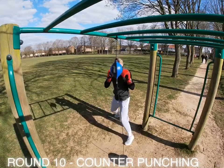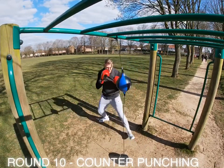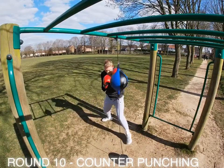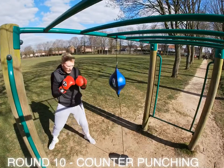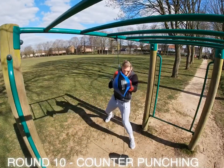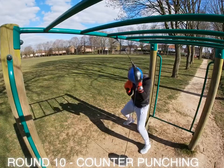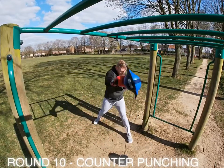Last round — round ten — is counter punching. Every time, imagine you're blocking, slipping or rolling, and come straight back. The art of counter punching is fast, reactive shots. As soon as you block one, you come back. As soon as they throw a shot, you react and come back — block and come back with a right hand over the top, slip and come back, roll and come back. Nice and sharp. Keep moving around the target.